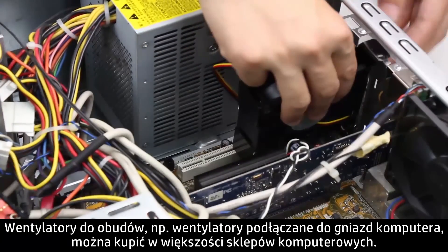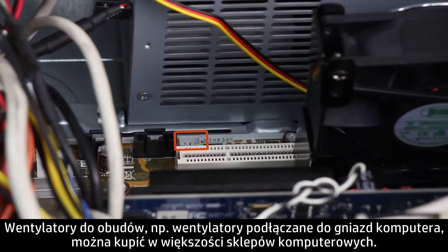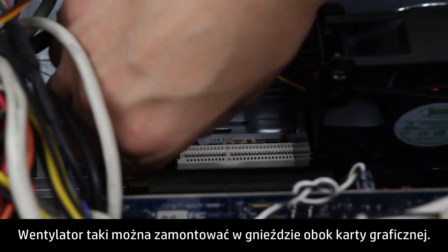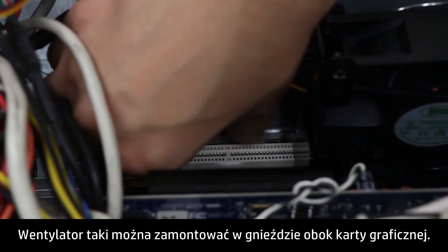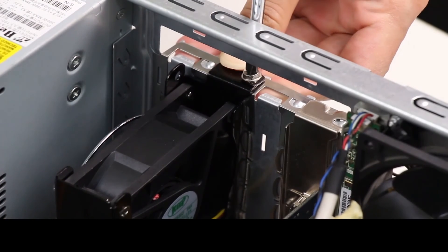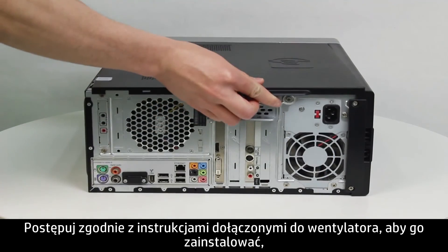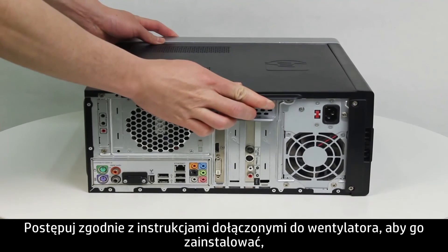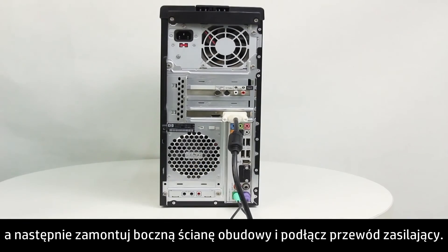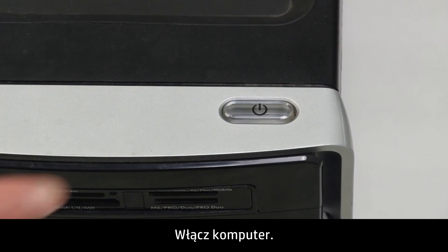Install another fan to draw out extra heat. Case fans, such as a slot fan, are available at most computer supply stores and can be installed into a slot next to the video card. Follow the instructions included with the fan to install it, then replace the side panel and plug in the power cord. Turn on the computer.